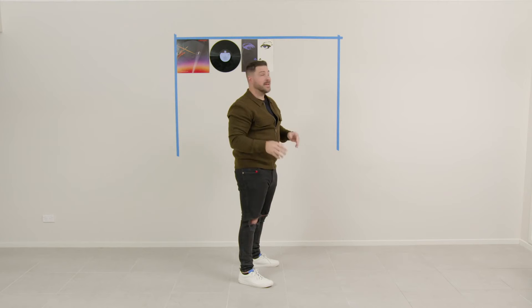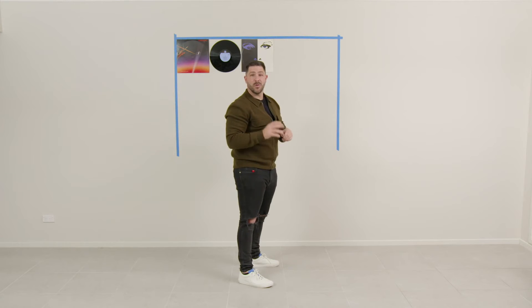Alright, now that I'm off and running, I'm just going to repeat the process until my wall art is finished.